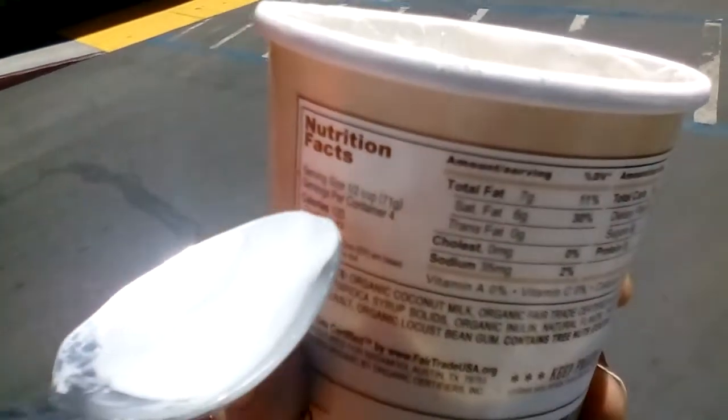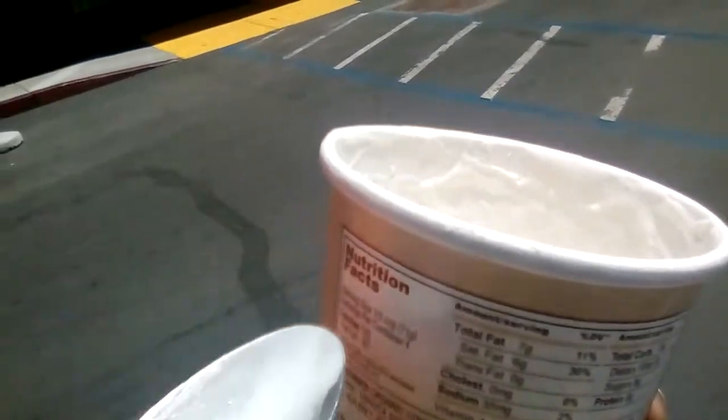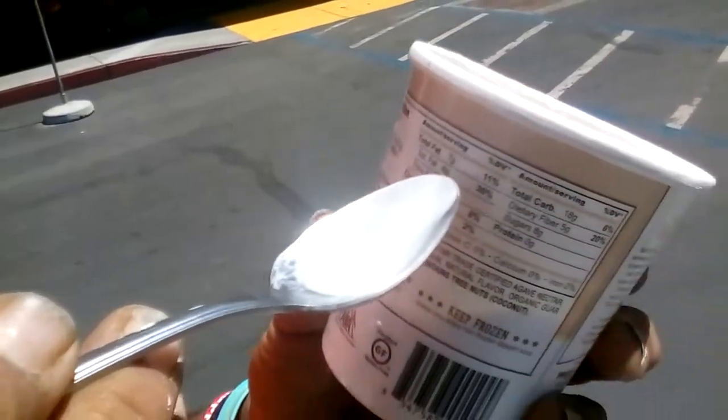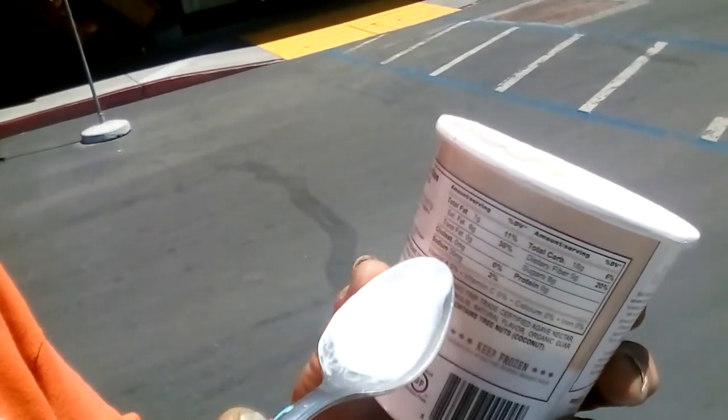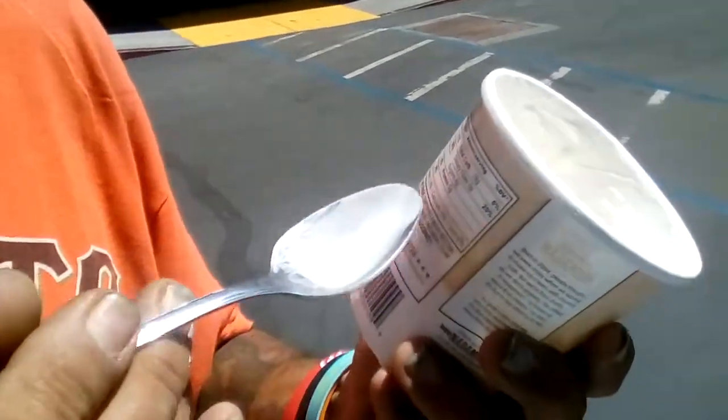The serving size is half a cup, four servings per container: 120 calories, 60 from fat. Total fat is seven grams, saturated fat six grams, trans fat zero, sodium 35 milligrams, total carbs 18 grams, fiber five grams, sugars eight grams, and protein zero. It's a little high in fat, but with no protein it's kind of a wash. But I mean, it's ice cream — what do you want?